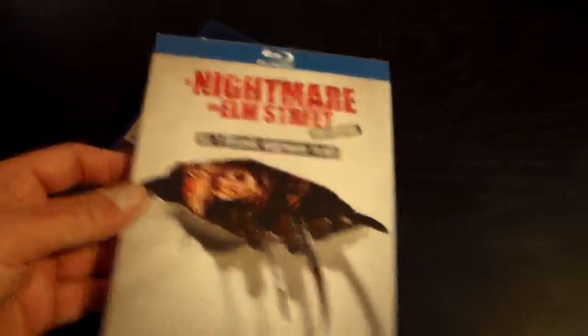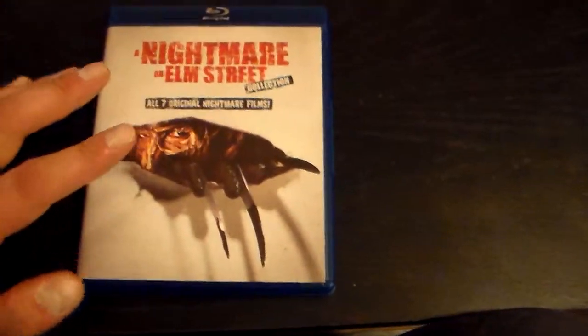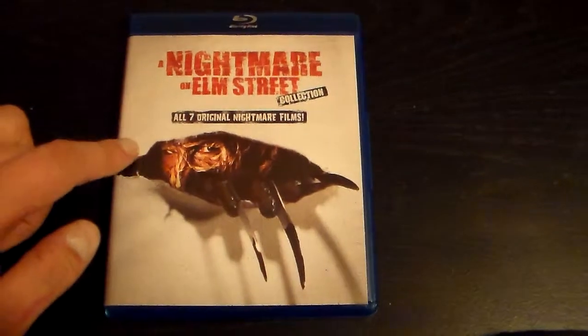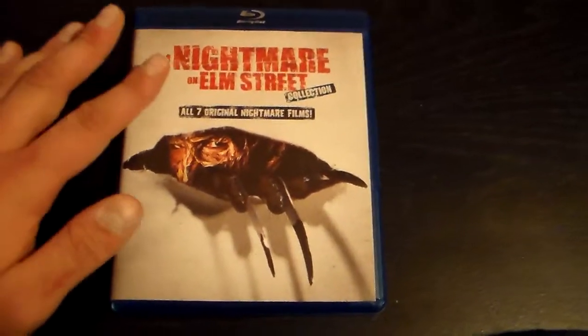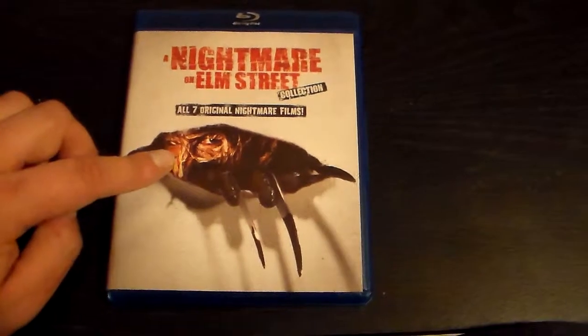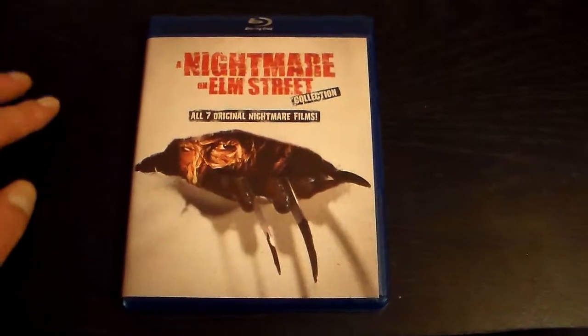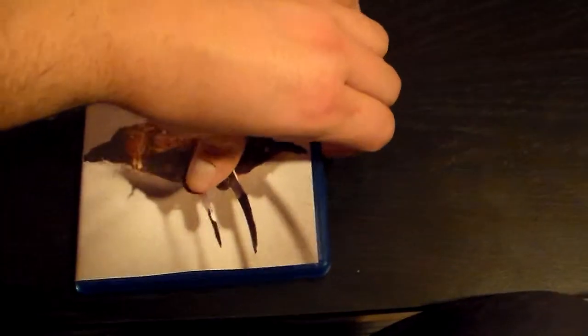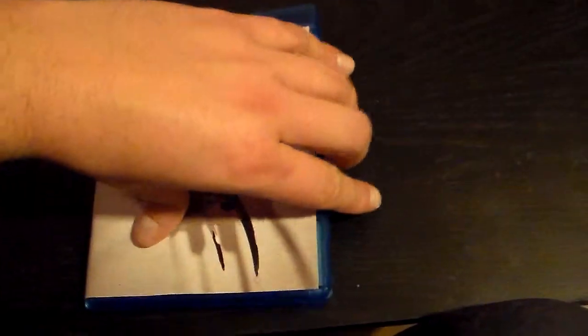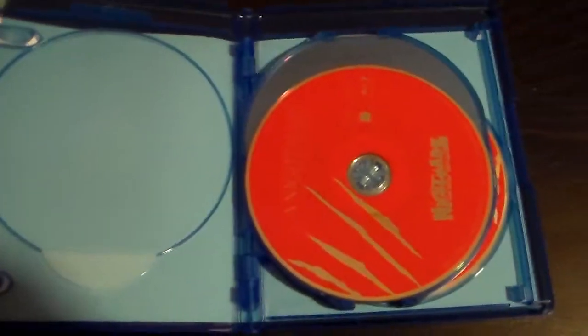So you get the slipcover, and then the inside looks the same. What they did with this — I don't know if they were trying to save space or what — but they put like two movies on one disc, like they did with the Friday the 13th box set on DVD. I just don't really care for that. I wish there was some inside cover art or something.